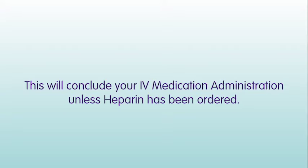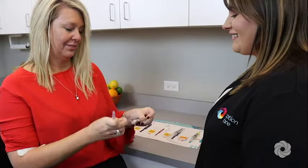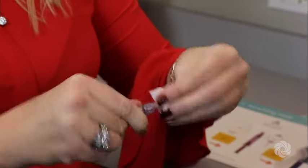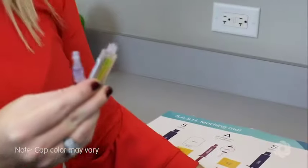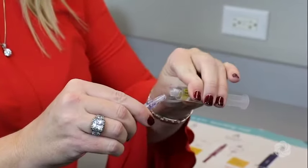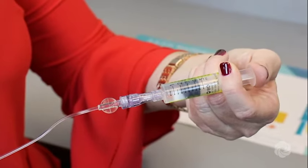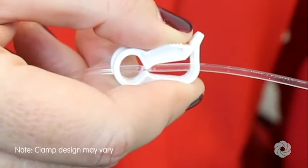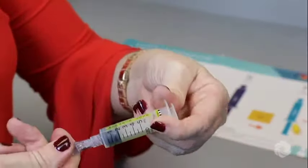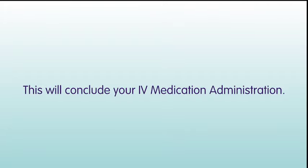This will conclude your IV medication administration unless heparin has been ordered. If ordered, you will need to flush your IV line with heparin. Scrub the needleless connector on your IV catheter with an alcohol wipe for at least 15 seconds and allow to air dry. Remove the protective cap from the heparin flush syringe. Attach the heparin flush syringe to the needleless connector on your IV catheter. Flush your IV catheter using a push-pause method. Close the clamp on your IV catheter and/or extension set if indicated. Lastly, remove and discard the heparin flush syringe in a trash container, thus concluding your IV medication administration.